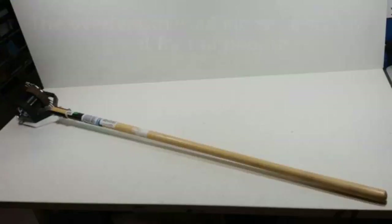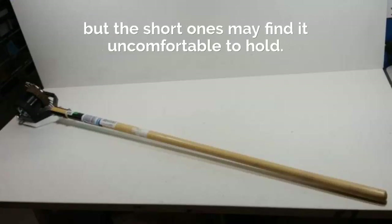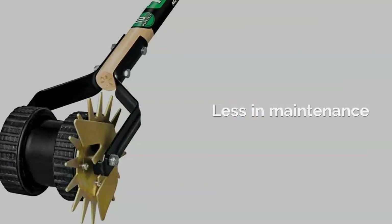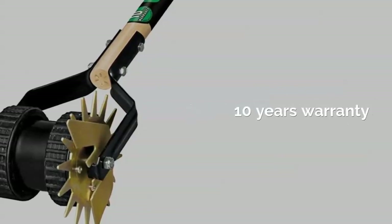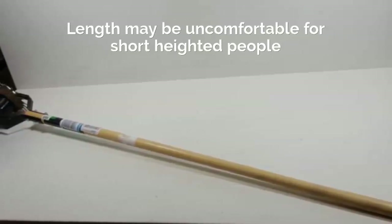The overall length is 48 inches, which is great for tall people but shorter users may find it uncomfortable to hold. Pros: Stainless steel blade, Less maintenance, Holds edge for longest period, Superior quality handle, 10 years warranty. Cons: Length may be uncomfortable for short height people.